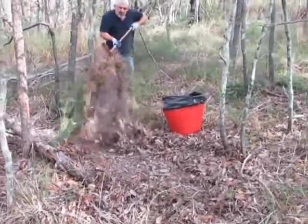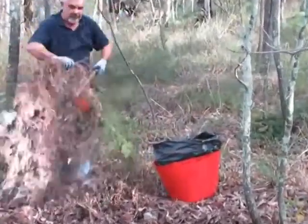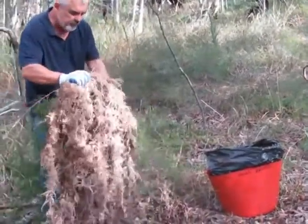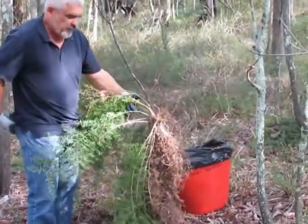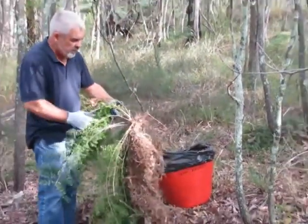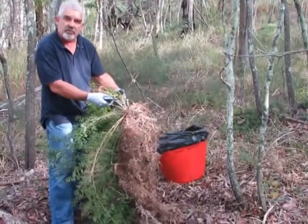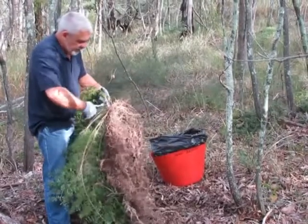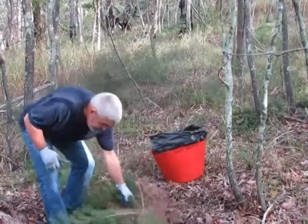You can see the huge weed mat that forms underneath. Give it a bit of a shake to get the rocks off. Then the next step — and this is where it's really important to have gloves on, because the asparagus fern is quite prickly — is to pull the secateurs out and trim off the leaves.